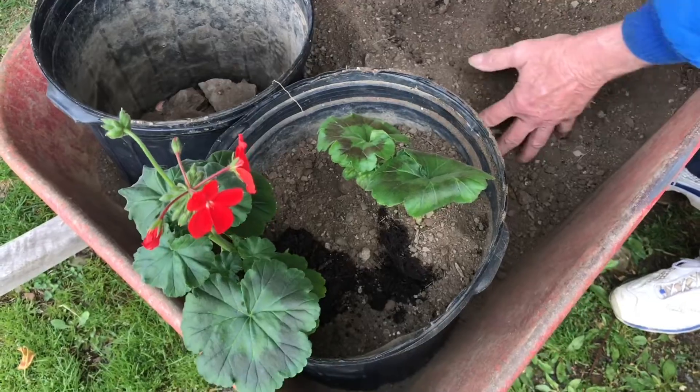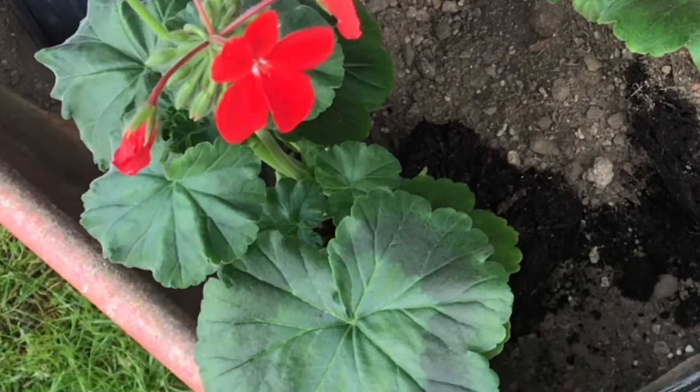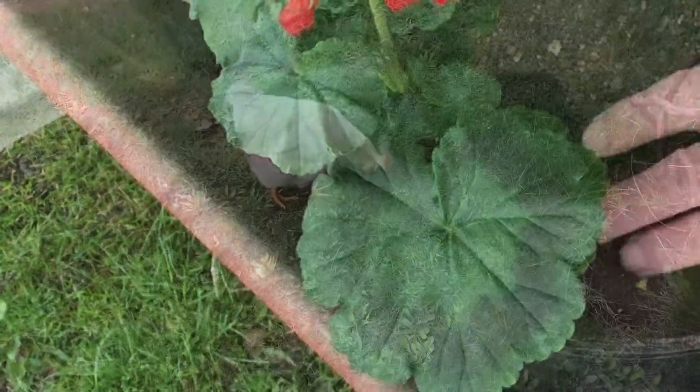If there's extra room in the pot, we'll just take another clipping and put it right into the dirt. Around mid-summer these pots will be completely filled with flowers, so you don't have to buy flowers every summer.